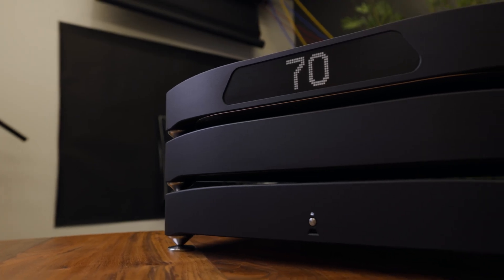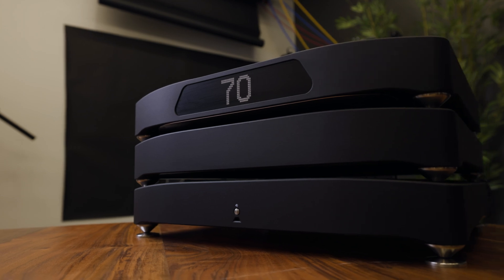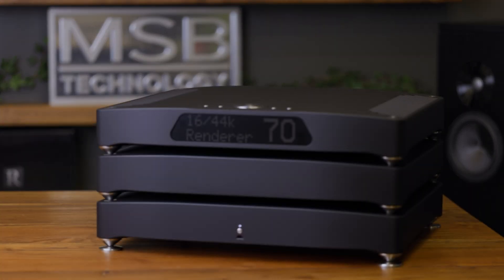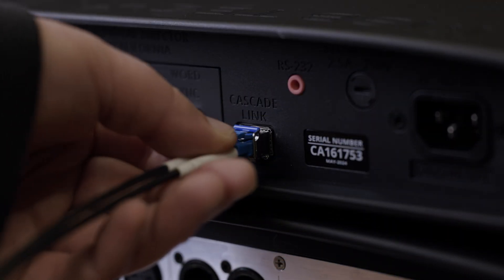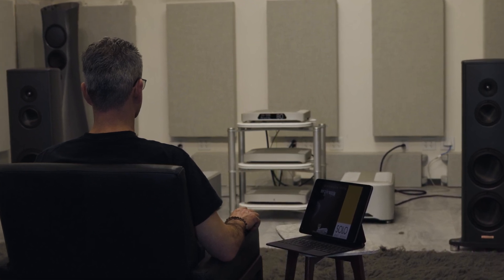Setup is simple with only a few user controls. Input source defaults to auto-switching — the display will let you know if you have an active input. Make the necessary connections and power on your system. Unbox the units and place them into their desired locations in your audio system.